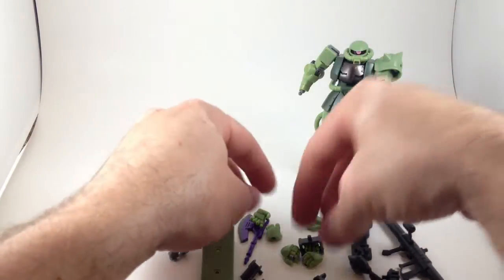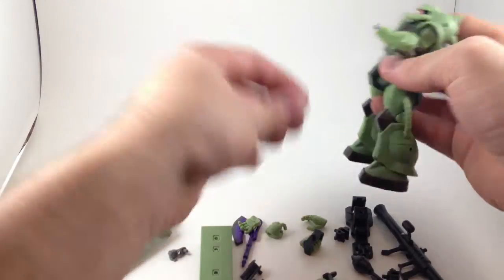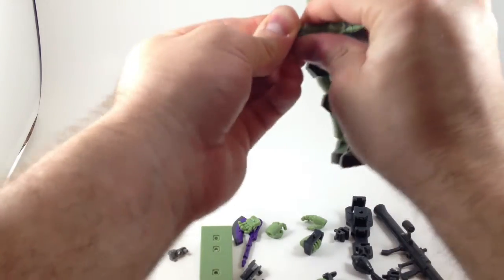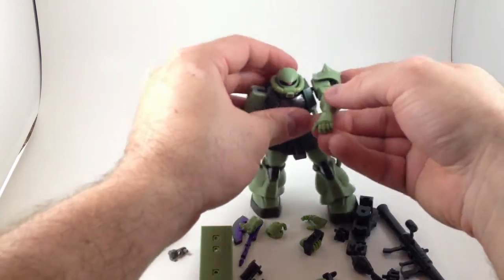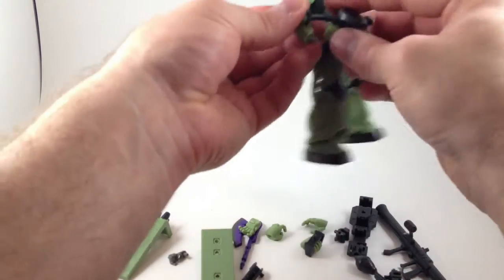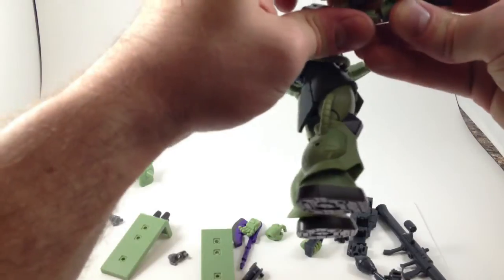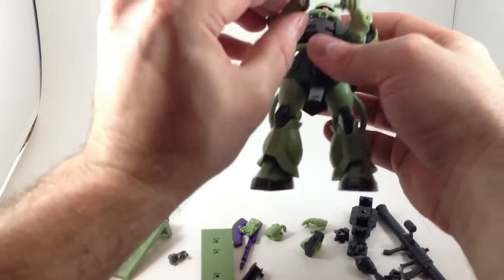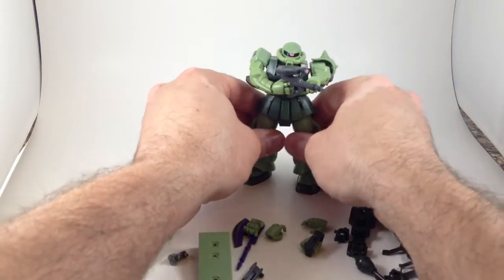If we put the other holding hand on — since we're never going to use the fists again — there are also bicep turns I didn't mention before. And now he can hold his gun just like in the show. As soon as I get the RX-78 Gundam, which is on the way, then he can shoot those fools.